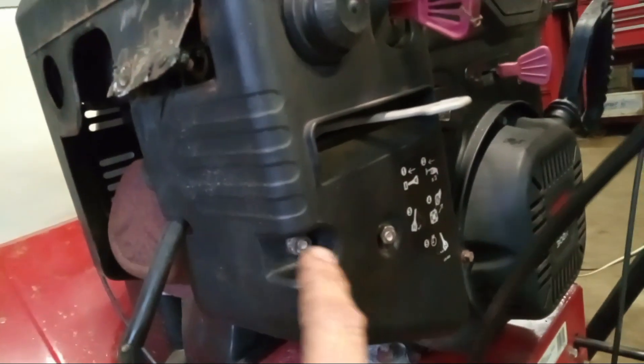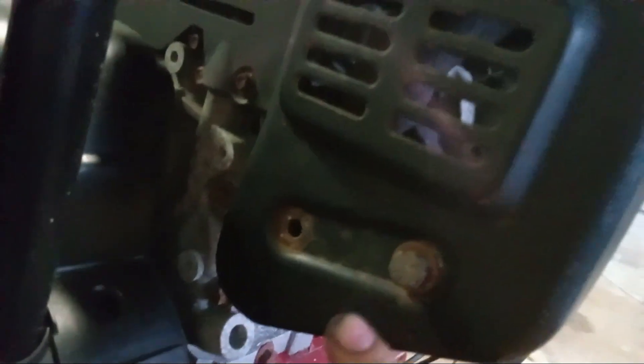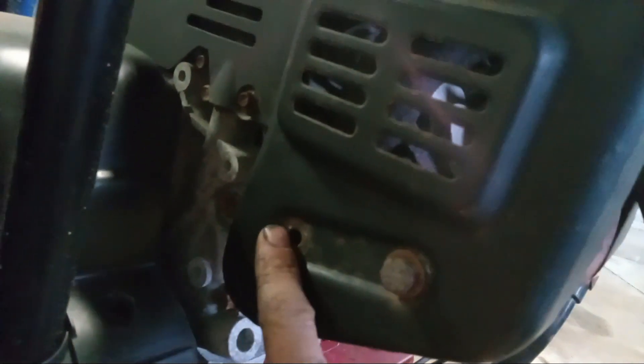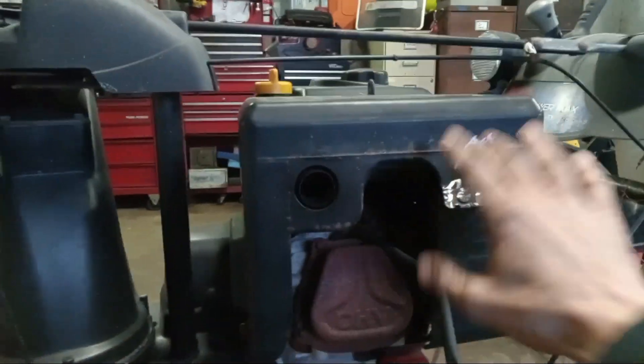You're going to have one there, one there, and there will be two right here — these were ground off. Back here you're going to have a half-inch and a half-inch. This one's already missing. So let's get into it. We're going to take all these bolts off and go to the next step.